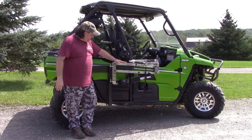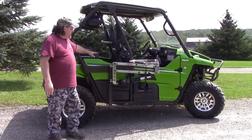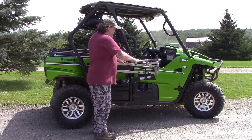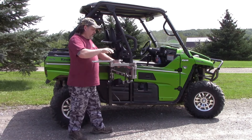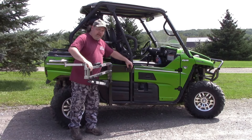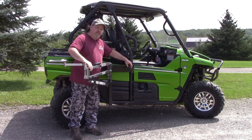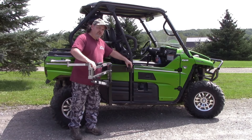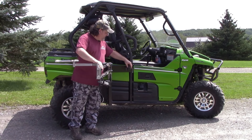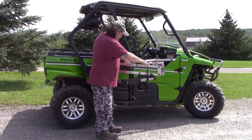Today we are looking at a configuration set up for a Kawasaki Terex. To go over a couple of the key features here, this particular one had the option selected where we built a hold-down system. So when the lift is not in use and you're driving around through the woods, you can store this securely and safely right on the vehicle. It makes it pretty practical and convenient to have it set up in such a way.